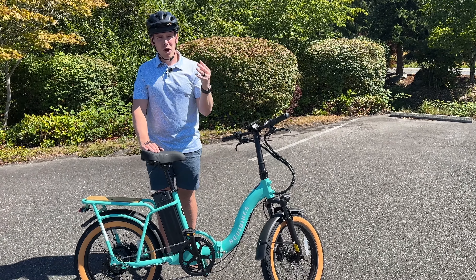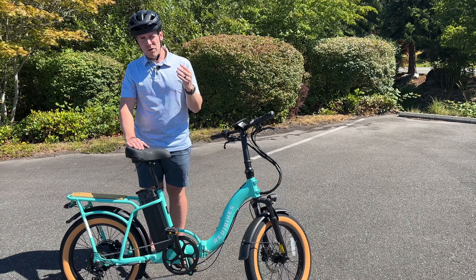Number four: great customer support. I actually had a small issue with the wiring, and I knew right away because it said there was an error code. I went and contacted the company on my own, outside of my Daily Mountain Bike Rider channel, and just said, hey, I have a problem. They helped me fix it — they sent me the right parts, it was easy to install, and that's awesome.